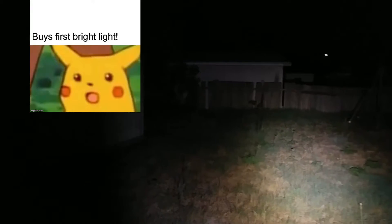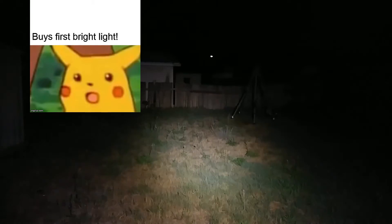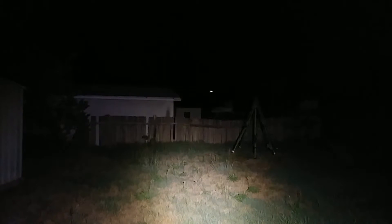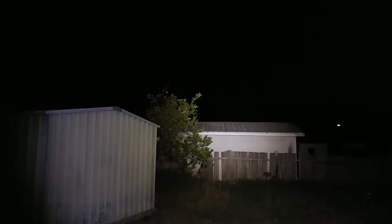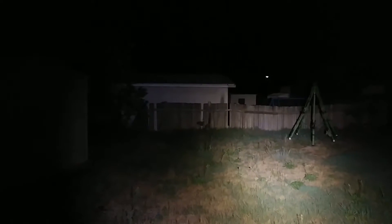That's level 6 and you can see that's already super bright, lighting up my whole backyard. That right there is already super bright and that's level 7. Look at my neighbor's yard — their whole yard is lit up too. We'll go to the tree at 100 meters; it gets there but the reflector is pretty tiny, still super bright.